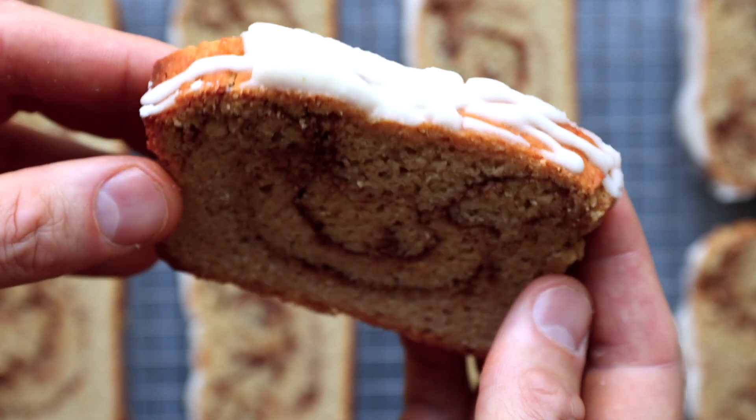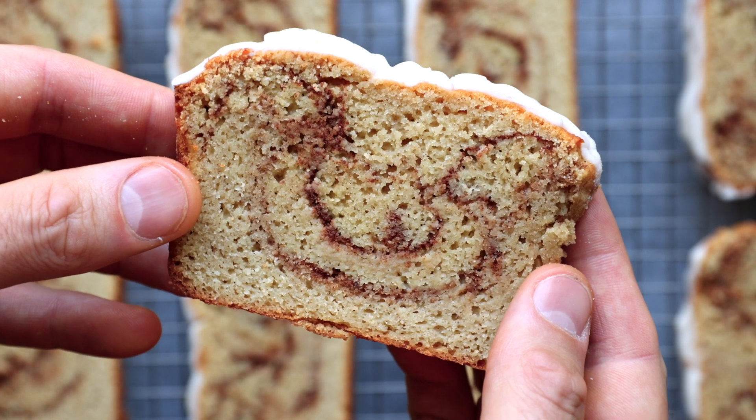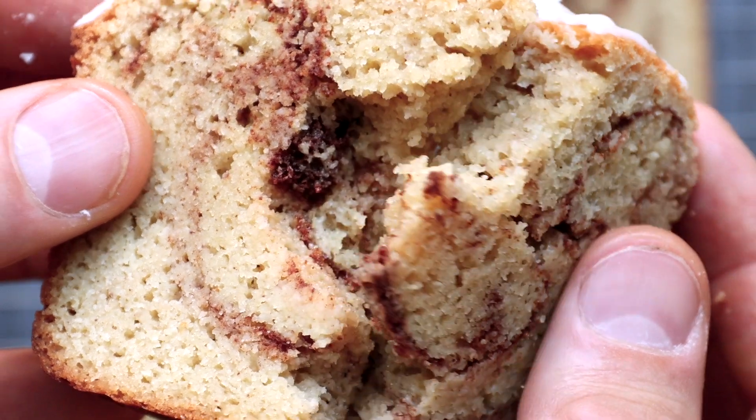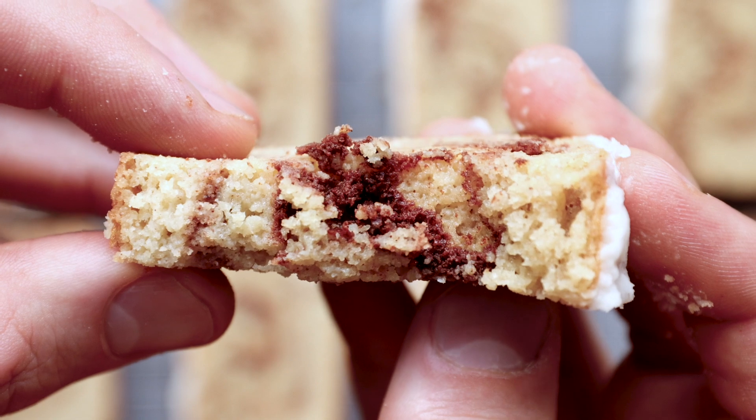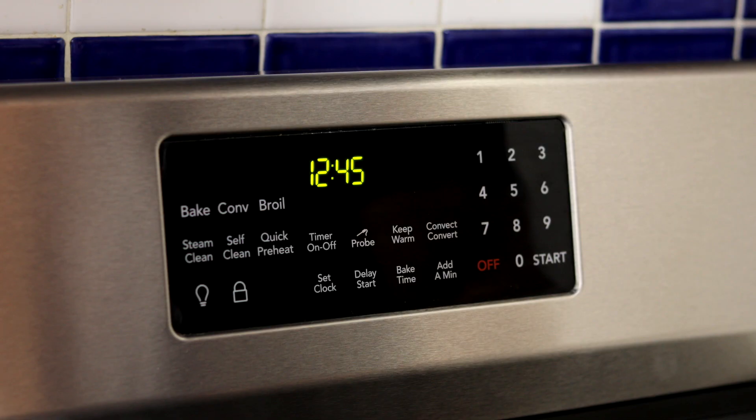Today's recipe is this absolutely delicious cinnamon swirl keto bread. It has just over one and a half net carbs a slice, and it's completely gluten-free and sugar-free as well. Here's how to make it.